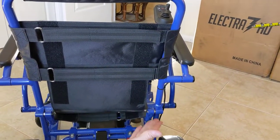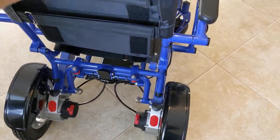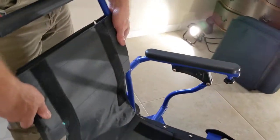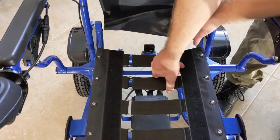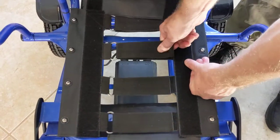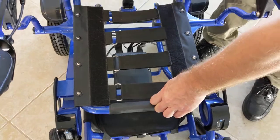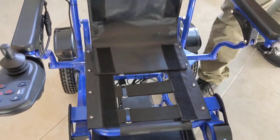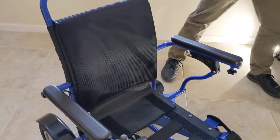This chair is 50 pounds without the batteries and 58 pounds with both batteries in. It is FAA travel approved. To set up the chair, I've made the seat more firm. You can pull the back up higher if you want, and by moving a few different velcro straps, you get a chair with good lumbar support that's nice and firm and ready to operate.